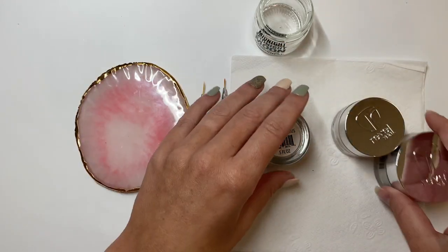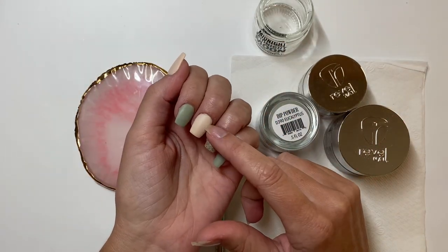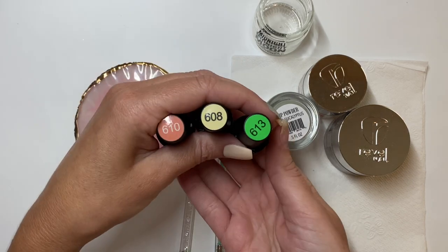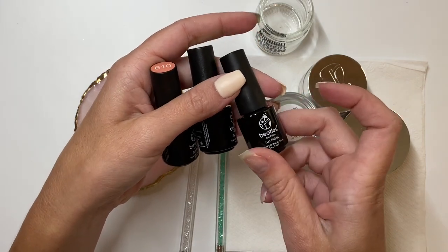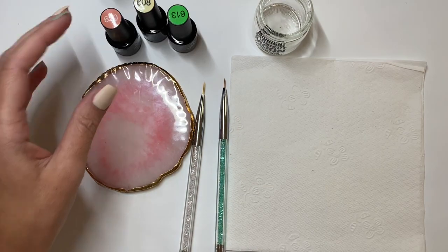For today's video I'm going to be doing some artwork — super simple little pumpkins on my middle finger and my thumb. I did use these gel colors from Beetles: number 610, 608, and 613. I'll have all of the lovely ladies linked down below so you can go check out their channels.